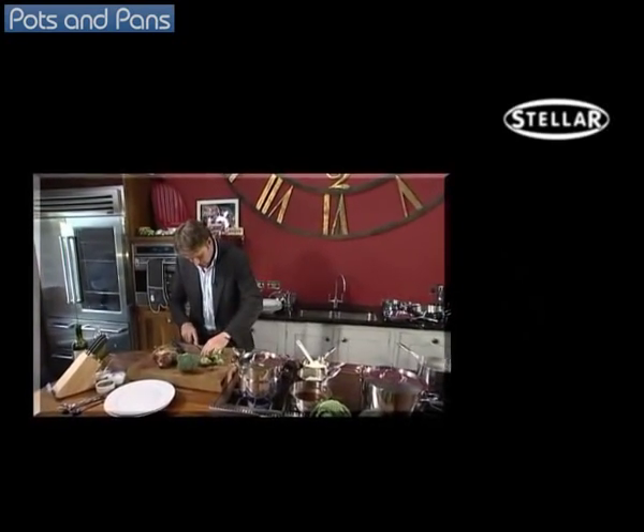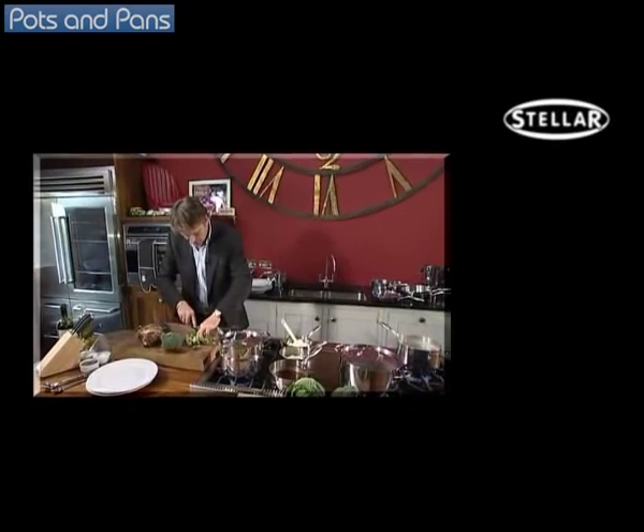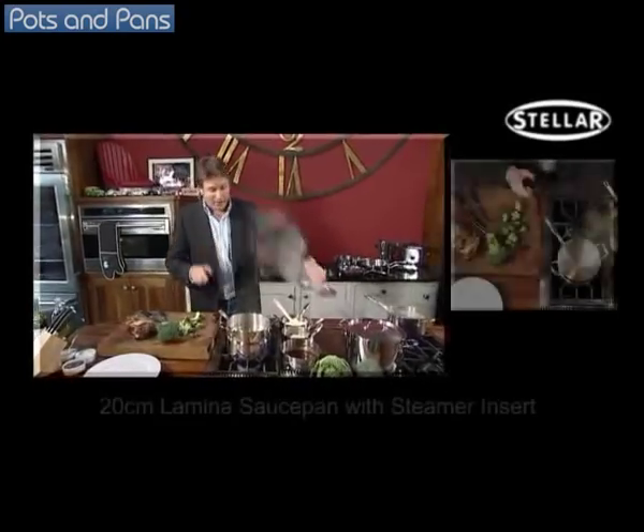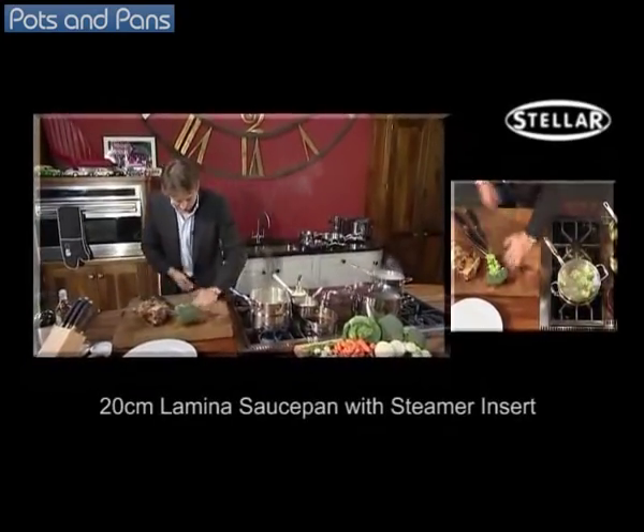The great thing about the steamer is you can use it two ways. You can use it as a steamer with conventional water underneath, but underneath here I've also got carrots. So I'm cooking the whole lot in one pan.